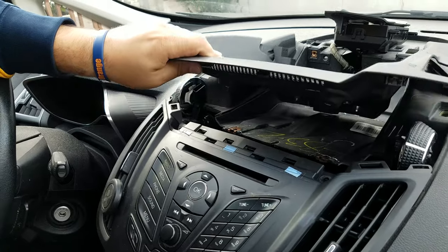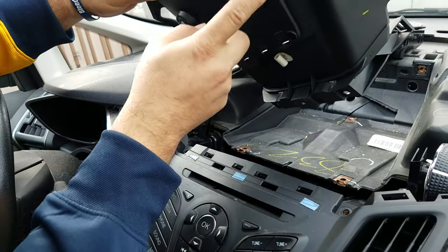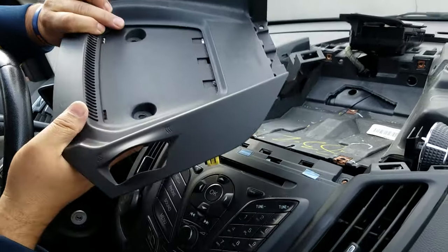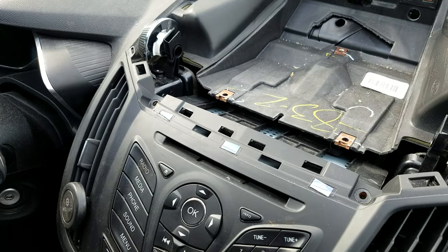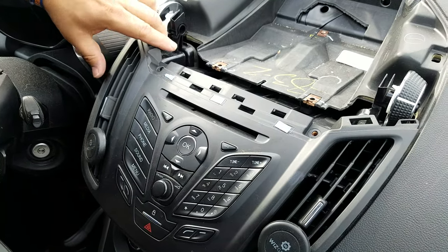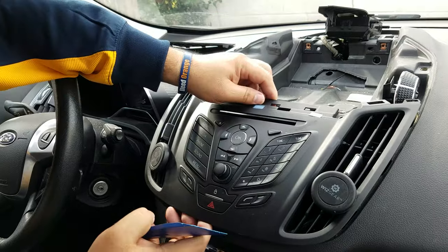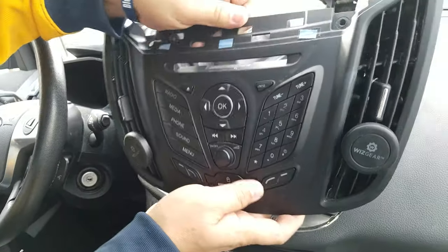Once you get those two out, you pop up this panel. By the way, everything is made loose — this is just for the demo. You can see the clips which are holding this panel after you remove the screws. Now there are two more screws, also size 7mm — you get those two out.